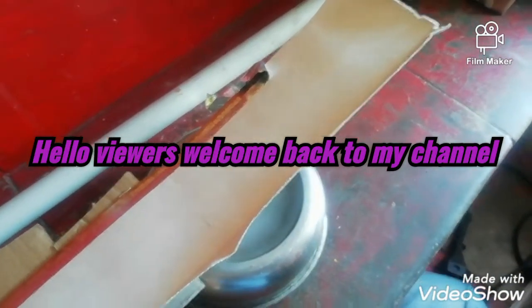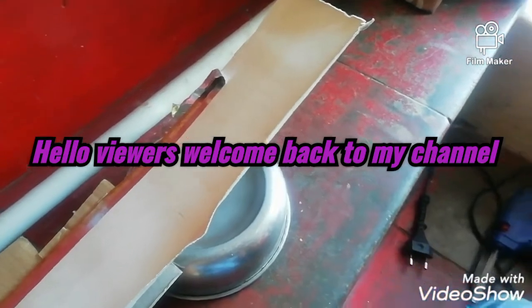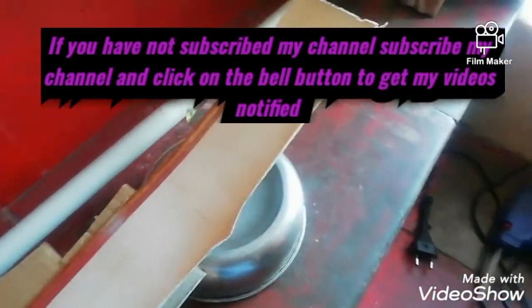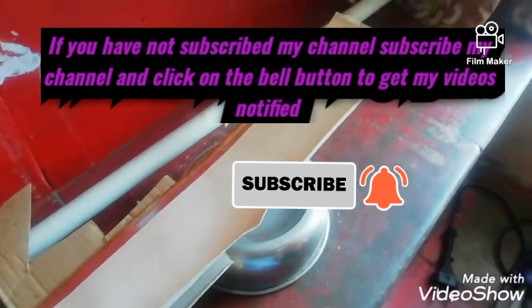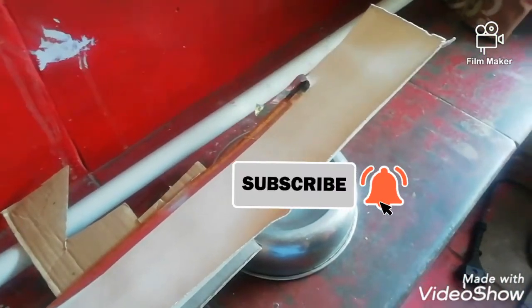Hello viewers. Welcome back to my channel. Before we get into the video, if you have not subscribed to my channel, subscribe and press the bell icon to get my videos notified.